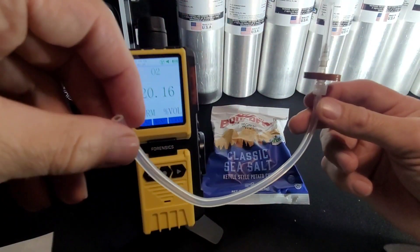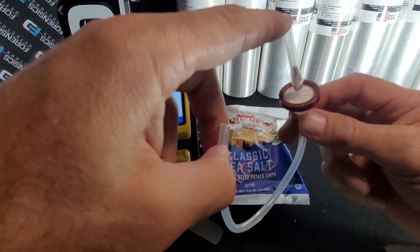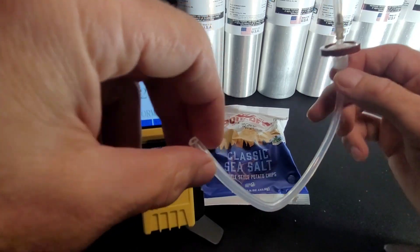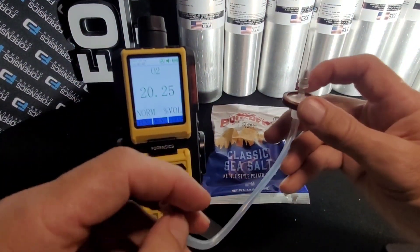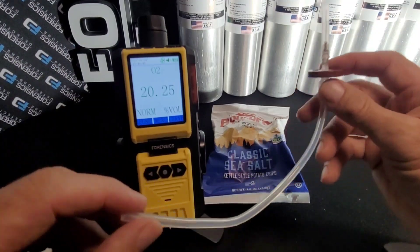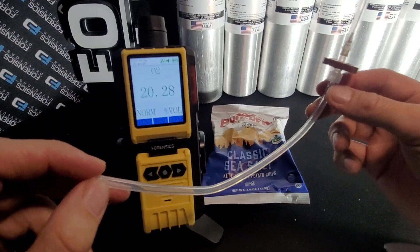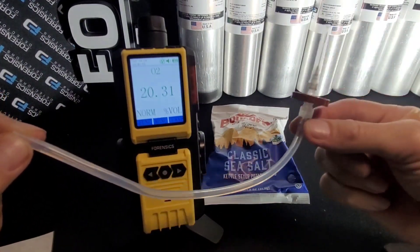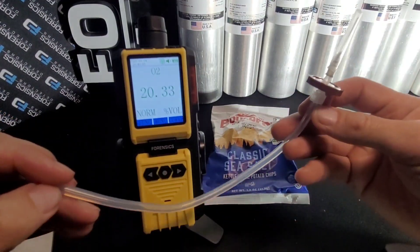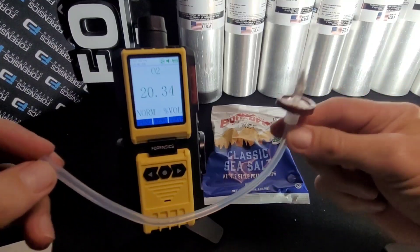I recommend each setup like this does about 100 tests. But it's very dependent on what you're testing — sometimes there are substances that have a high probability of blocking the needle and the filter. Other types, like potato chips, which is what we just tested, are a very clean product and you could go way beyond 100 tests with just one original needle setup. So just pay attention, exercise some good sense, and you should be fine.